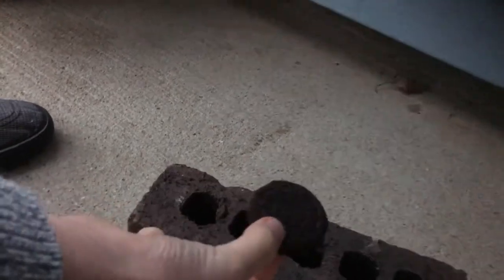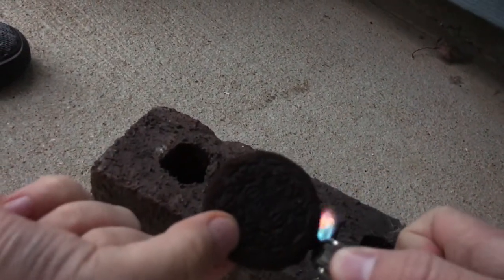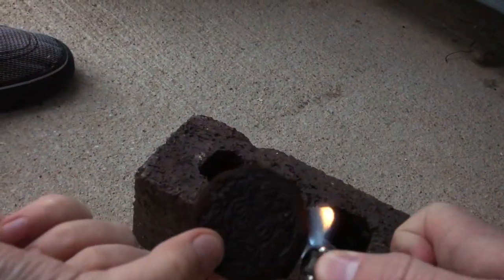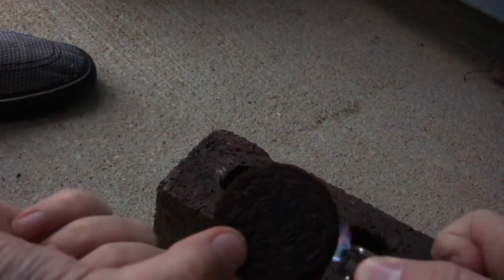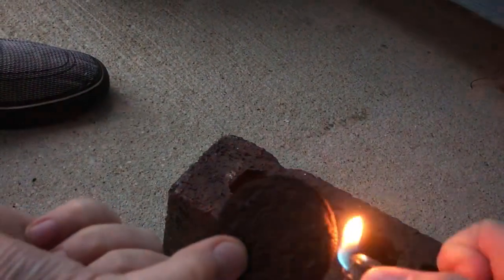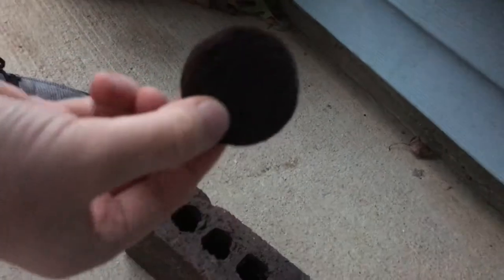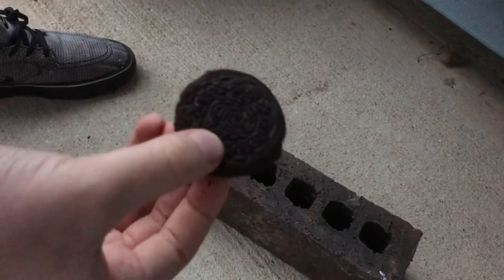Alright, now it's time for the test to see if it'll burn. You saw it here first — Halloween Oreo: invincible. Go get it at Walmart. Thanks.